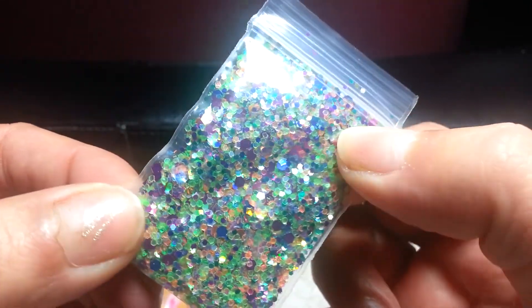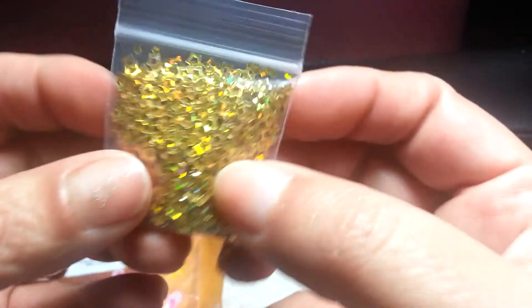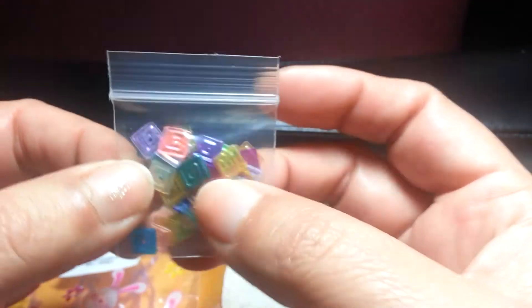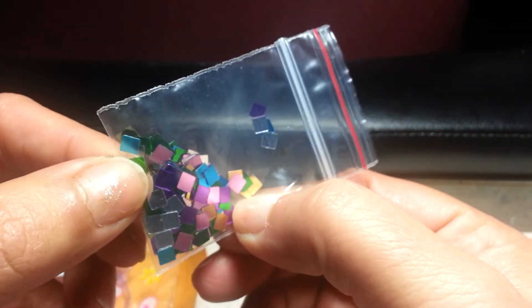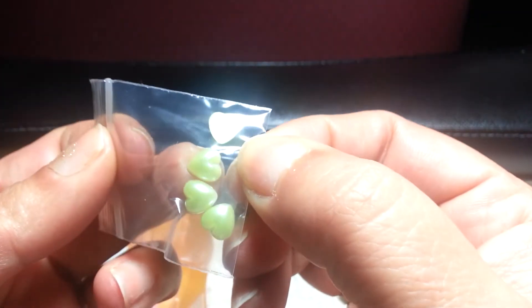And a mix Easter mix, and another mix. Some gold stars. Some sliced butterfly Fimo. These sequins in pastel colors. These are like mirrored glitter, square glitter. Really pretty. 3D yellow hearts and some white ones.